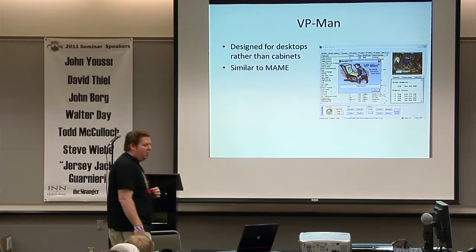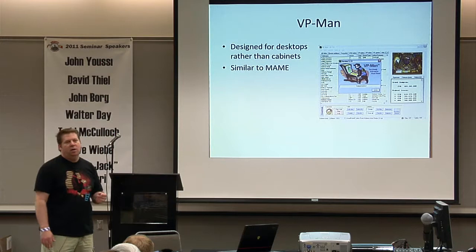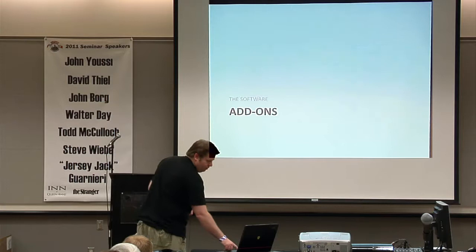If you're going to run it on your desktop, there's also VP Man — it's just a manager, very similar UI to MAME, gives you a list of all the tables you can choose with arrow keys and launch.